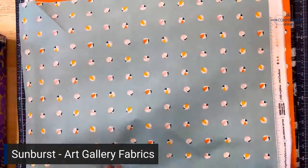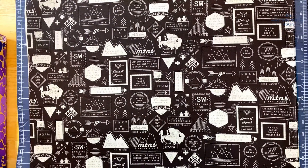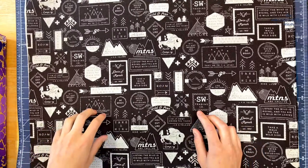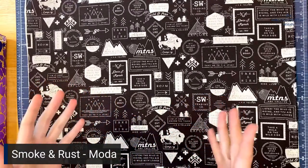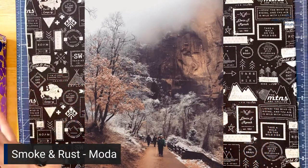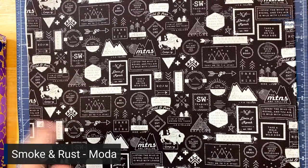Next up is a collection called Smoke and Rust, designed by Vanessa Gertzen for Moda, and it was inspired by Zion National Park in December. Zion is in Utah — it's essentially a giant canyon. She went there in December and saw the snow against the red rocks, which brought this whole new color combination she'd never before considered. She decided to build a collection around it that was a little more masculine.